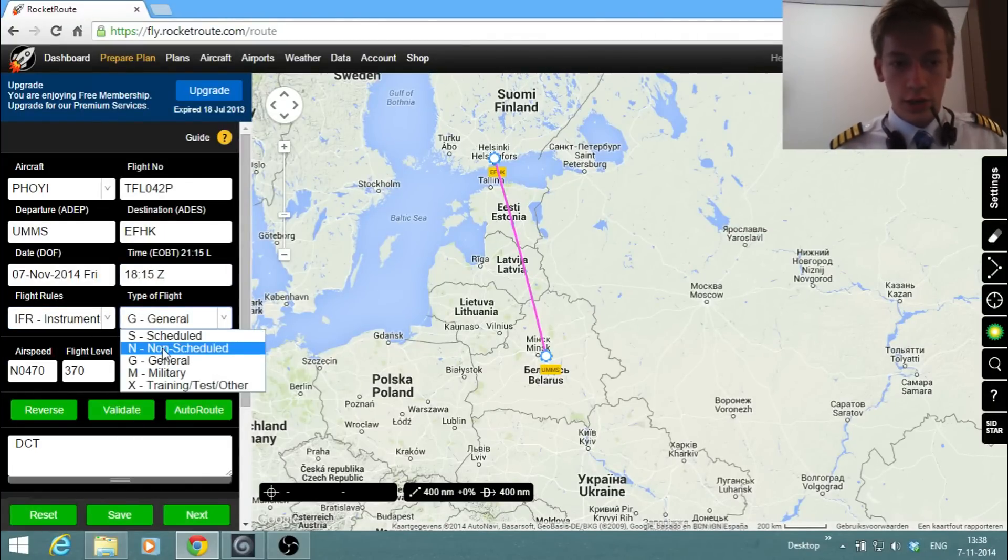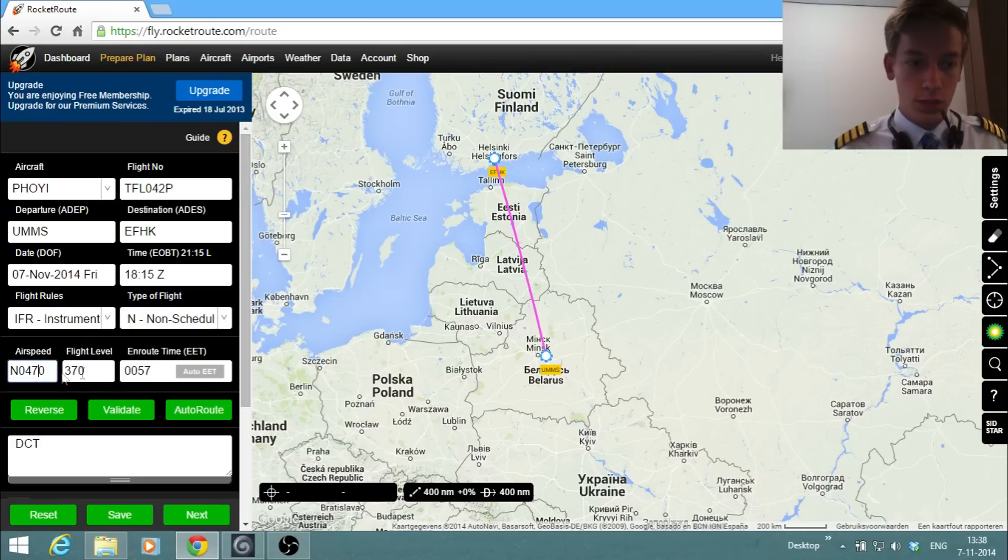Airspeed is 470. We're flying to the west, so we're going to choose an even flight level. Let's say flight level 360 — that's a common altitude we fly at with the Boeing 767.